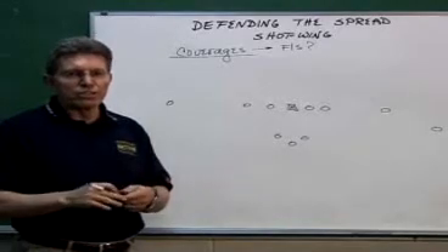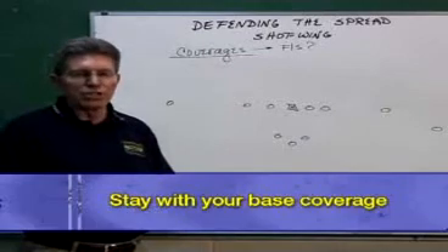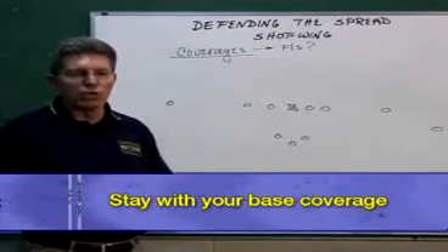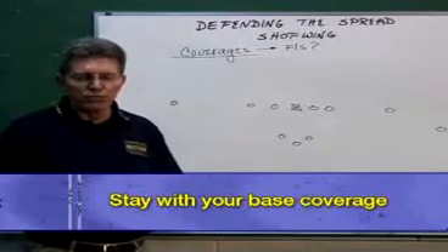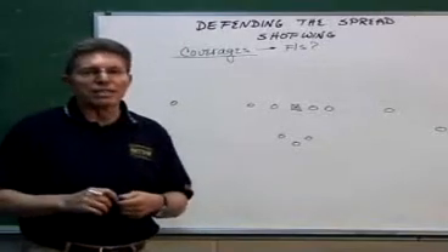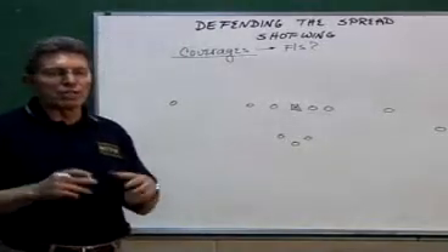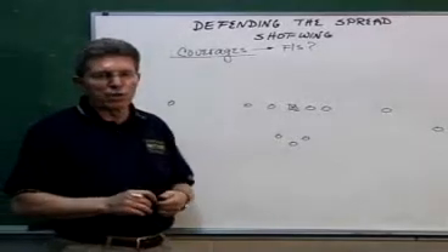Whatever your base coverage is in any normal week, continue to use it against this particular package. Don't try to create something new where you get your kids confused and you've got the possibility — or a greater possibility — of a breakdown in your coverage because you've tried to do something new to adjust to this particular spread set.